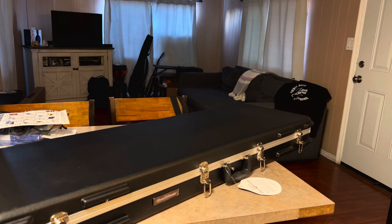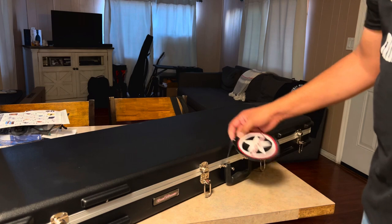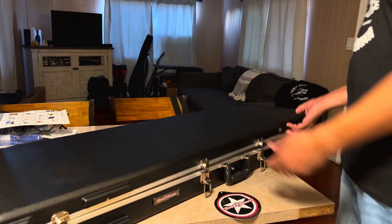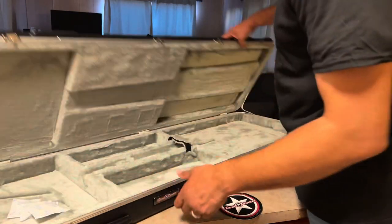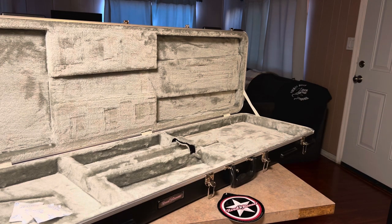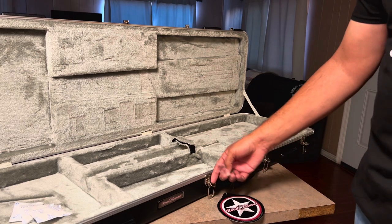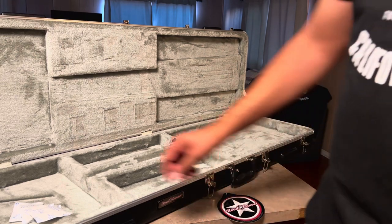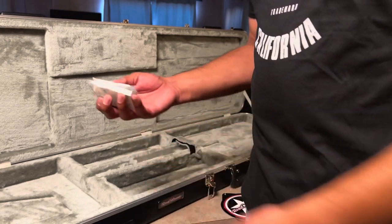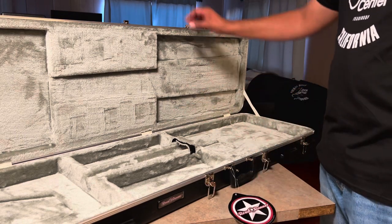Ladies and gentlemen, we got ourselves a new case — a Roadrunner hard case for a Fender bass. It has four latches that we can open. It's a black hard case, pretty good. It comes with two keys so you can lock it up so people can't open it up and see what's inside.